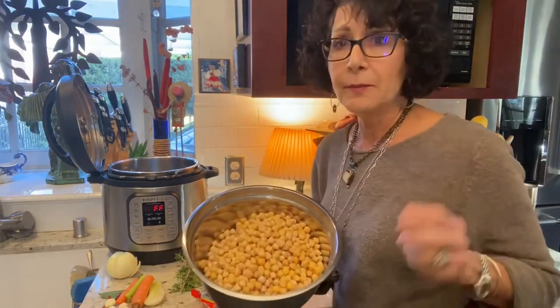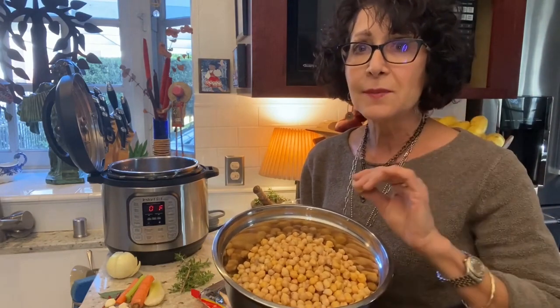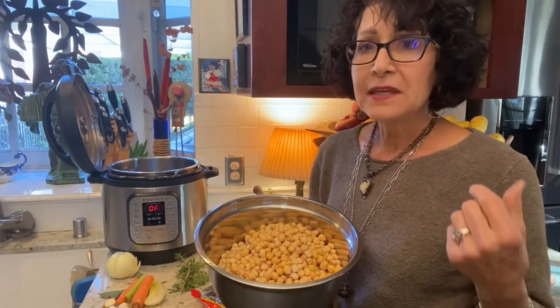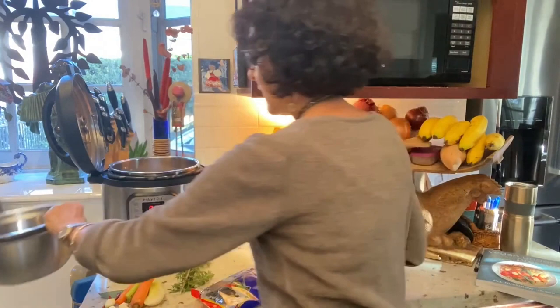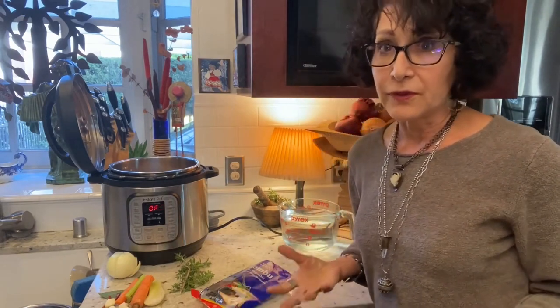I have two pounds of chickpeas — garbanzo beans. They look just like this when they're dry except more wrinkled. Two pounds is about four cups, and by the time I soak them they double or triple in amount. So I'm going to put them in my eight-quart Instant Pot. I love the Instant Pot because it's easy — I get to walk away and it takes care of itself. Also, pressure-cooked beans tend to have their most difficult-to-digest parts broken down, so for some people they're easier to eat.